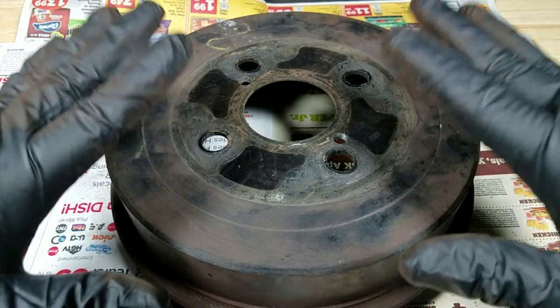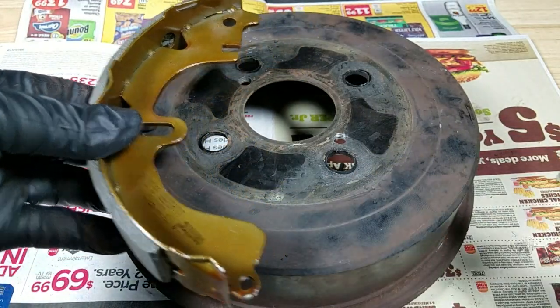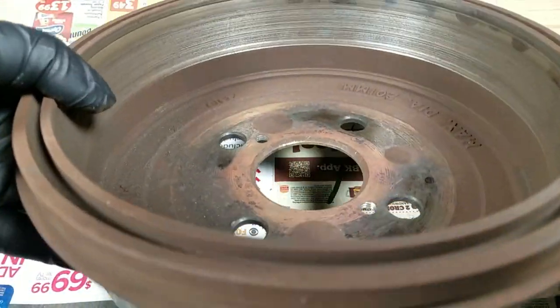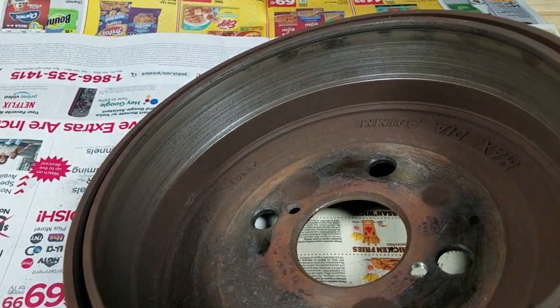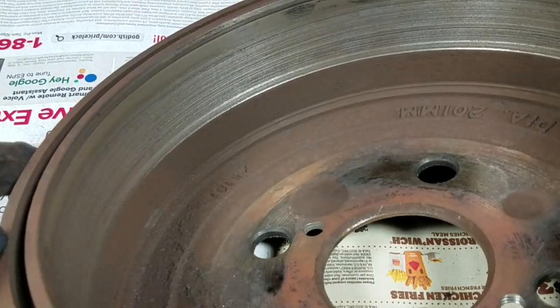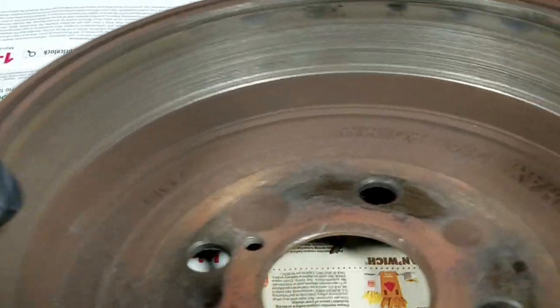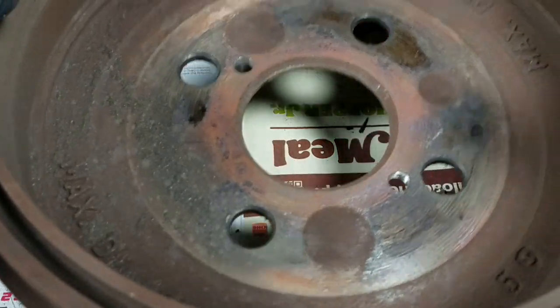Here is what the drum looks like. As you're stepping on your brake, the shoes press outward on the inside and slow your vehicle down. These are made of cast iron — really heavy, and they do a great job dispersing heat. But look on the inside — it's like the rings of Saturn. That worn-down brake shoe, metal on metal, has cut all these grooves through it, and that's what was making the grinding noise. Definitely time to change them out.